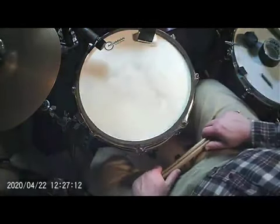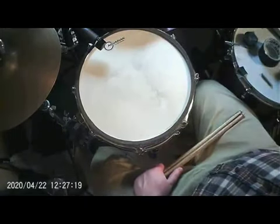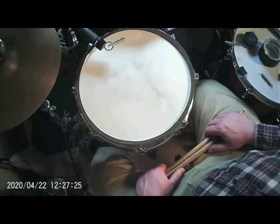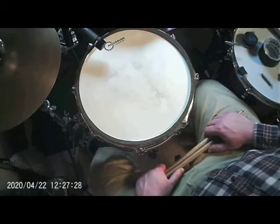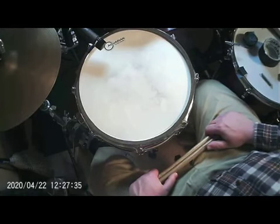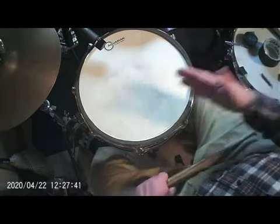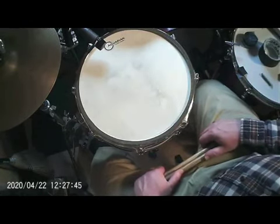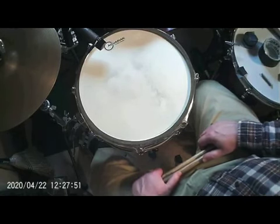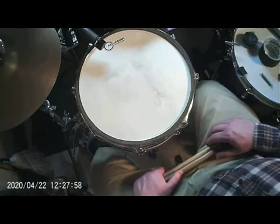I tend to focus on tuning and playing first, and only go for external muffling if I'm going for a special effect, if all else fails, or if I'm borrowing someone else's drum and don't have time or permission to tune — I'll just tip a little thing on there. So start with tuning, start with your technique and your striking spots. If that doesn't give you the sound you want, you do have these muffling options available. Leave any questions in the comments, or speak to me at your next lesson, and good luck with your snare drum sound.